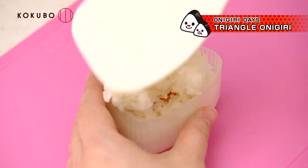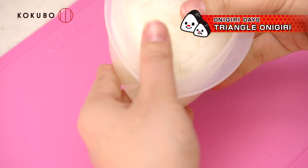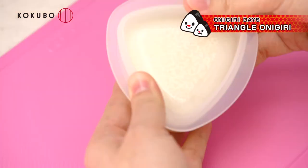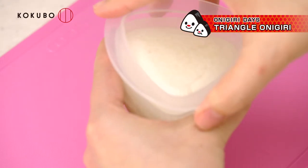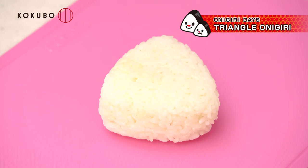Put rice into the container. Place the press lid on top and press down strongly. Remove the top cover. Turn over the container. Push the bottom of the container to remove the onigiri.